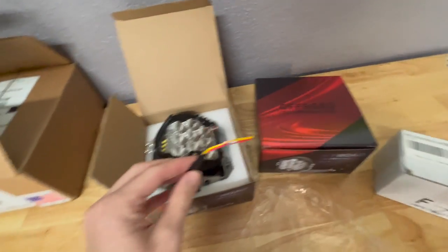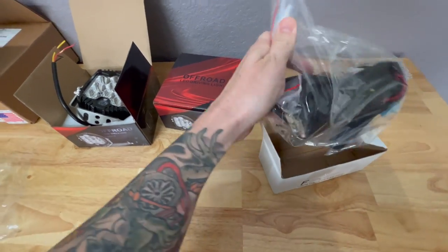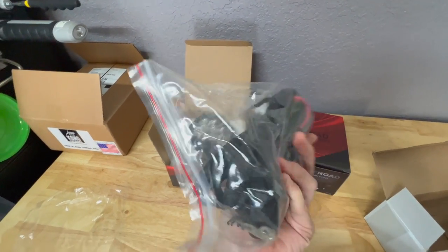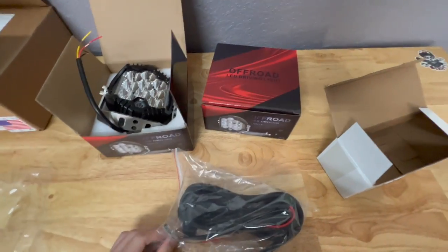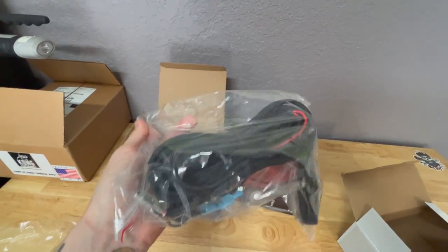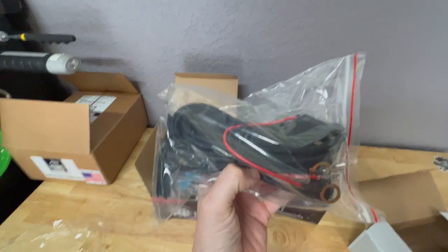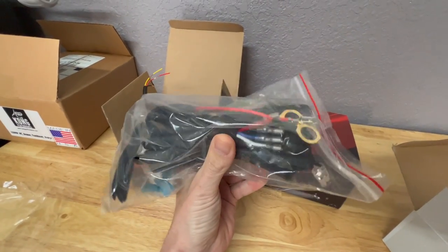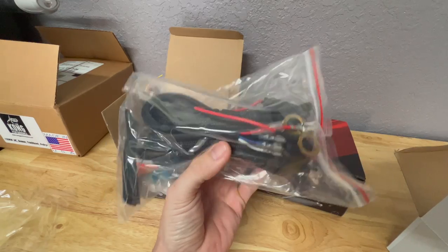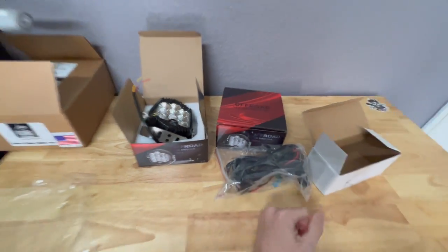I also ordered a wiring harness - just a universal wiring harness you can get on eBay. I paid about $11 for this. If you're good with electrical, you can make your own, but for ten dollars I figured why not. I'll probably cut this up because I won't need all of it. It does have an inline fuse as well as a switch. I won't need the switch, and since you're wiring it up to the auxiliary switches in the TRX, you're already fused, so you don't really need the inline fuse either.